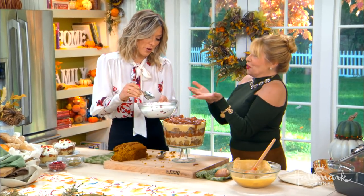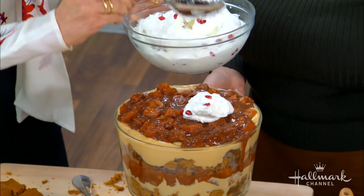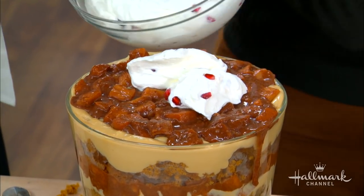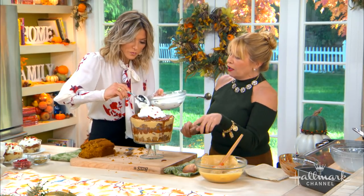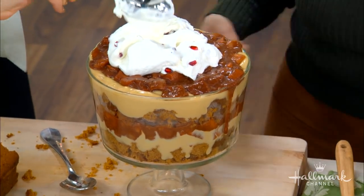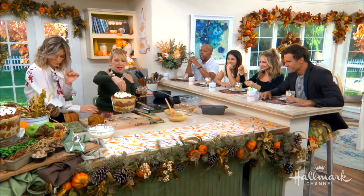Now you get to do the whipped cream — just a dollop right in the middle. So what we did was we made whipped cream and added a little bit of cornstarch to set it up so it won't fall. Then you gently fold in the fresh pomegranate seeds. And then you put the toasted pumpkin seeds on top. Look at that red and green on top.